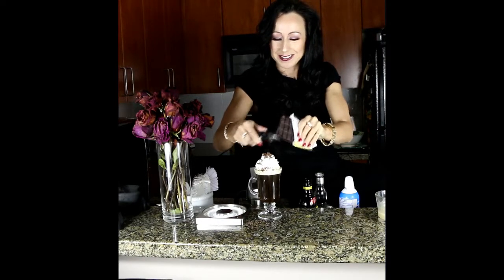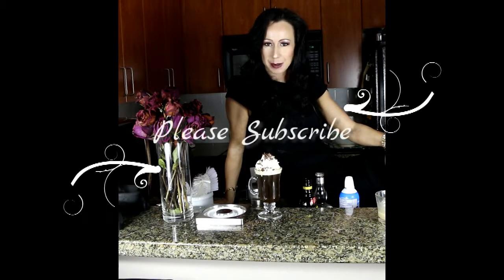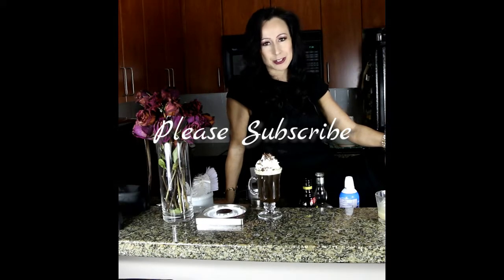Isn't that something you would like to have a drink of? There is your Monte Cristo — enjoy everyone! If you haven't already, please hit that subscribe button. I love you all, thank you so much for watching. Until next time!